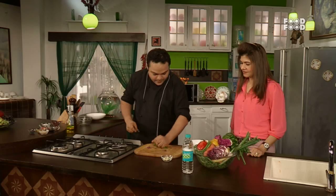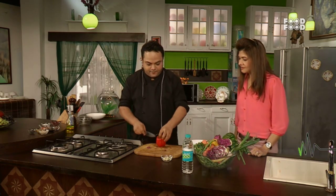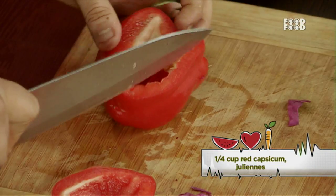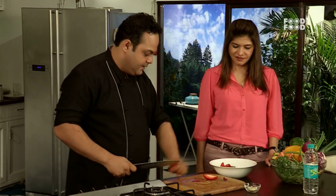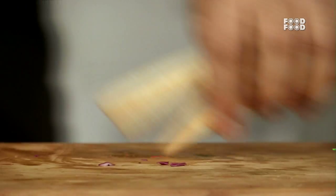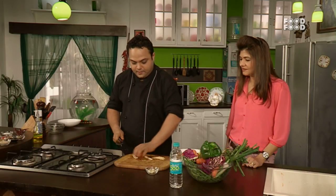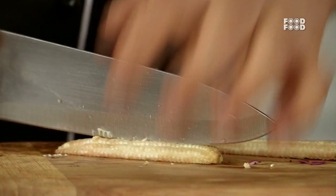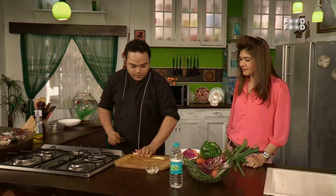This is the green capsicum — my favourite. This is the baby corn. We will add it first, slit lengthwise.